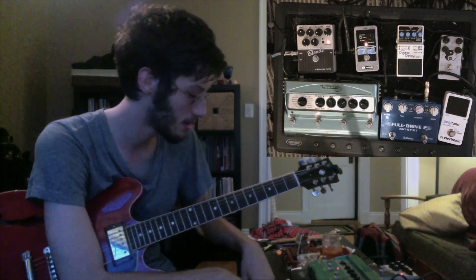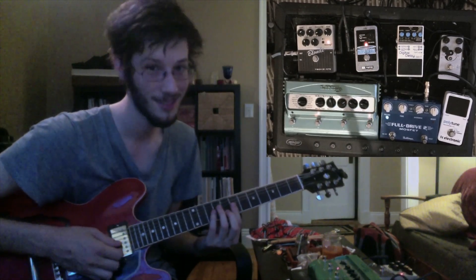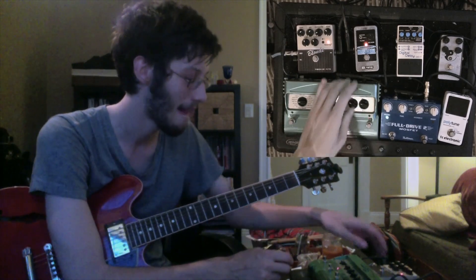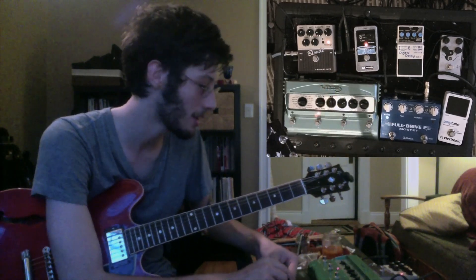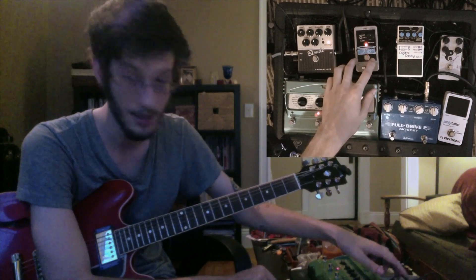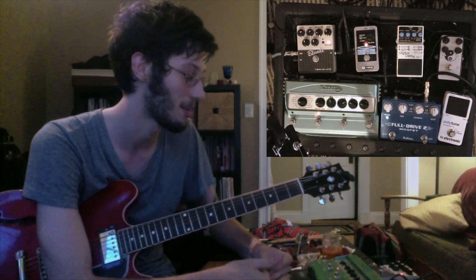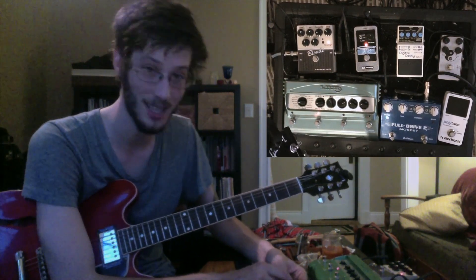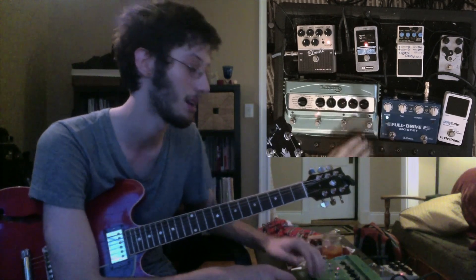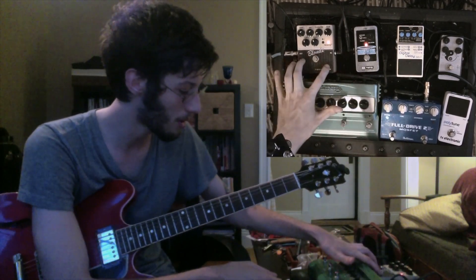Into a Line 6 DL-4 — standard quarter-note delay thing. I adjust tempos at the beginning of each song. That's running into this Holy Grail, which is my reverb pedal. Shoutout to Danny Dively, one of my best friends, who bought me this pedal — I think it was for Christmas or my birthday. He was working at Guitar Center at the time. I've been using it a lot; it's made it onto a lot of albums. It's just a really nice sounding reverb. I have all of this running before the Blonde.